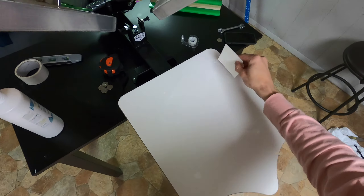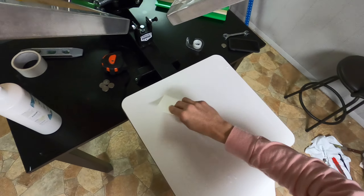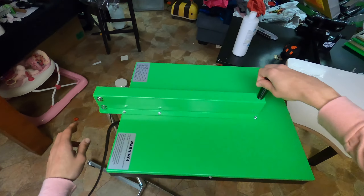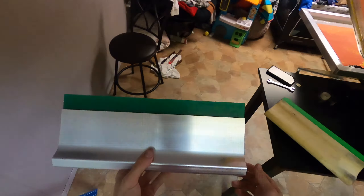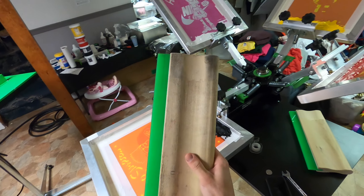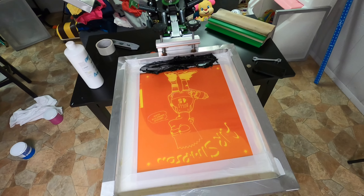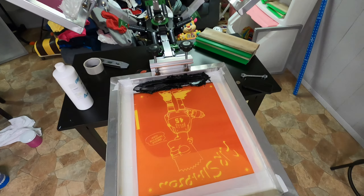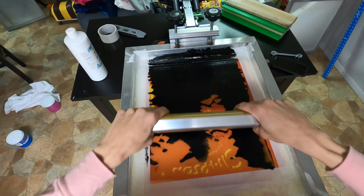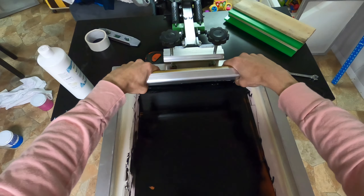I'm putting some adhesive down so the shirts stick to the platen. Last time I used too much and it got on the shirt, so I'm going to heat it with the flash dryer first. I have two aluminum squeegees and two wood ones — the wood ones are hard to clean. I'm going to flood the screen first and then do one pull-through. Flooding the screen now — making sure it gets into all the cracks — then pulling through with more pressure.